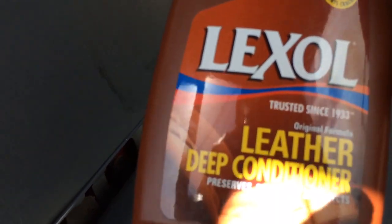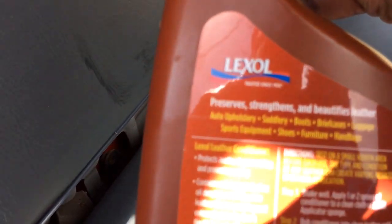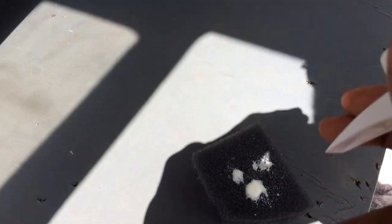What's up people, the King of Shine. I'm trying to make this video on this Lexol leather deep conditioner. It preserves, strengthens, and beautifies leather — auto upholstery, saddles, boots, briefcases, luggage, sports equipment, shoes, furniture, handbags — lots of uses. It protects leather from cracking and premature aging. Shake well, apply three sprays to a clean cloth or an applicator sponge and rub it in. Let's see if it works.